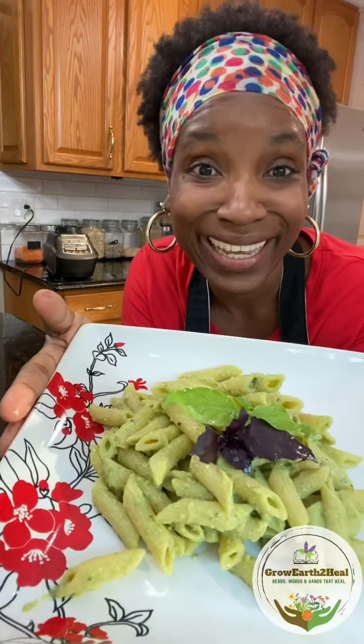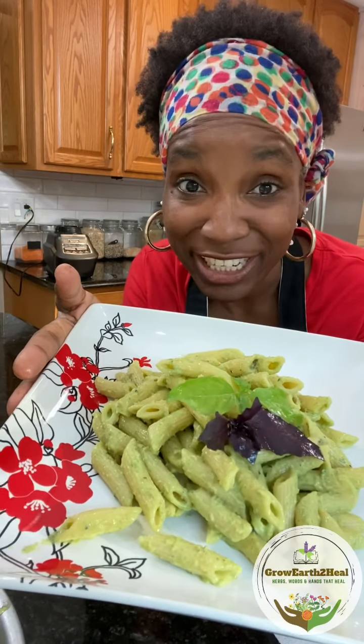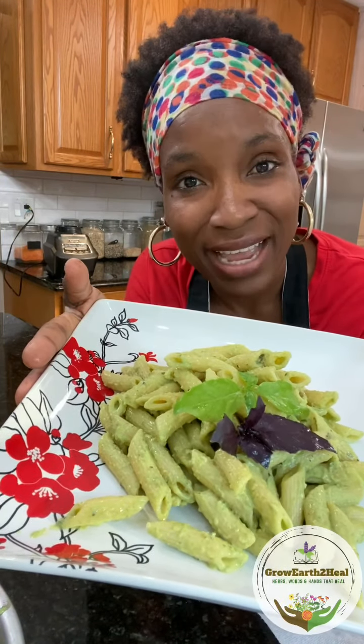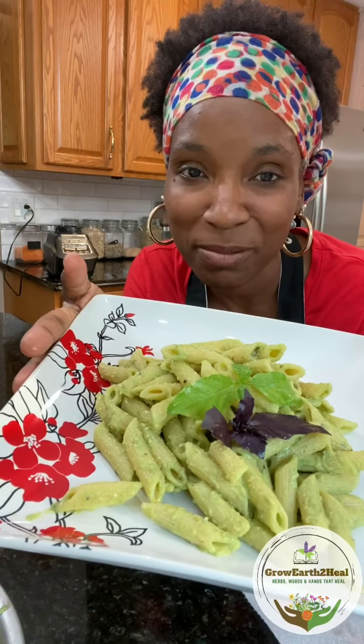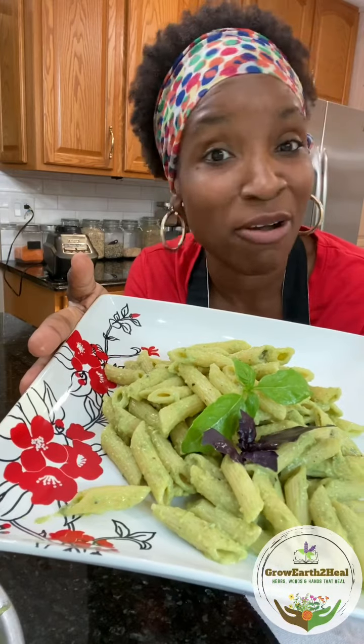Thank you for watching! If you liked this dish and want to see others like this, please remember to subscribe, share, like, and comment — all of it works and all of it is support.